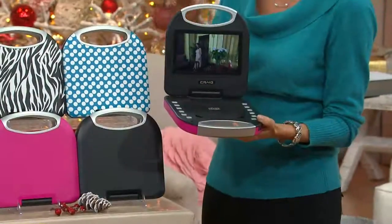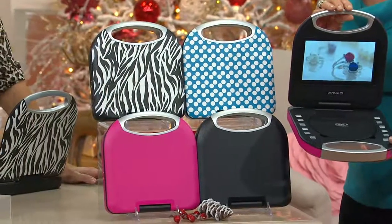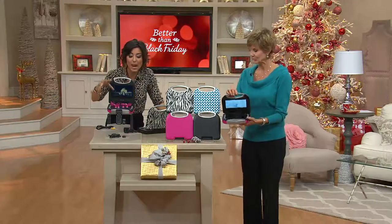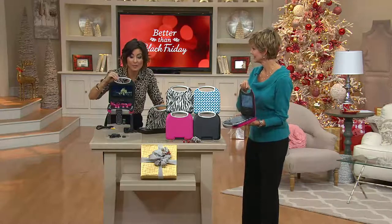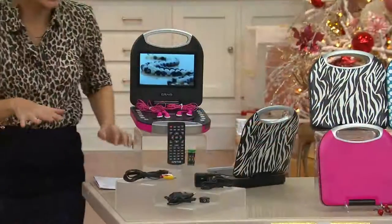You're getting two sets of earbuds with a splitter so both kids can watch. There are four color choices and I've got everything you'd need right in front of me.